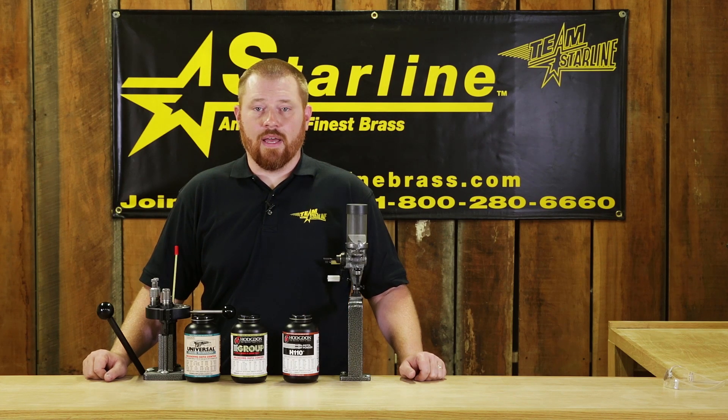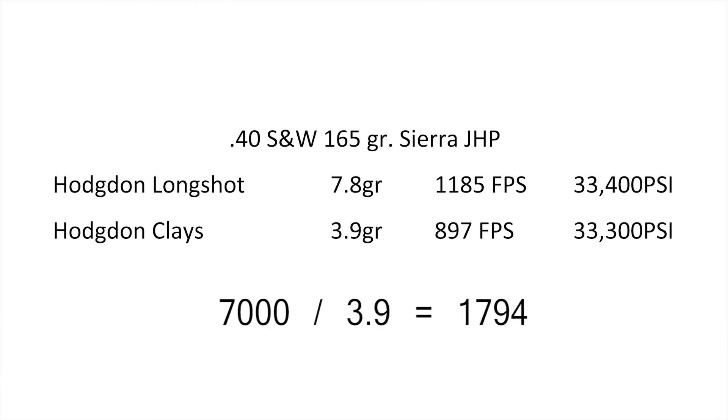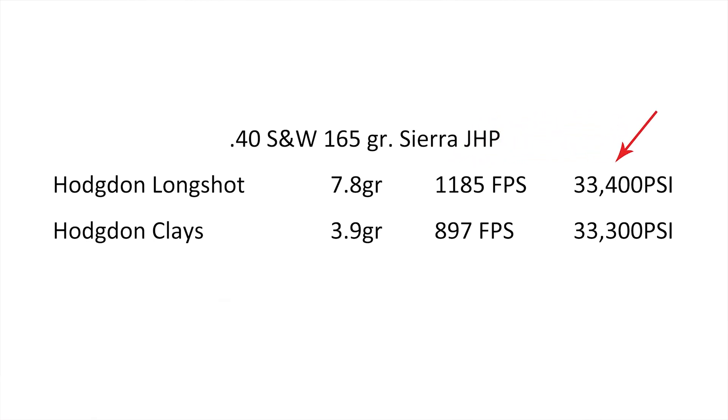Other factors to look at are how many grains of powder your load will require. There are 7,000 grains in a pound, so you can divide 7,000 by however many grains the load calls for — this will tell you how many loads you can get per pound. For example, the Hodgdon Longshot load of 7.8 grains would yield 897 rounds, while the Hodgdon Clays load would yield 1,794 rounds. This would give you twice the reloads per pound, but you would sacrifice velocity with no reduction in pressure.